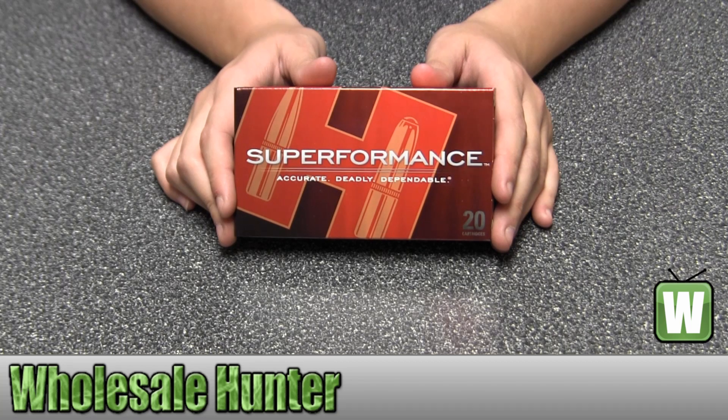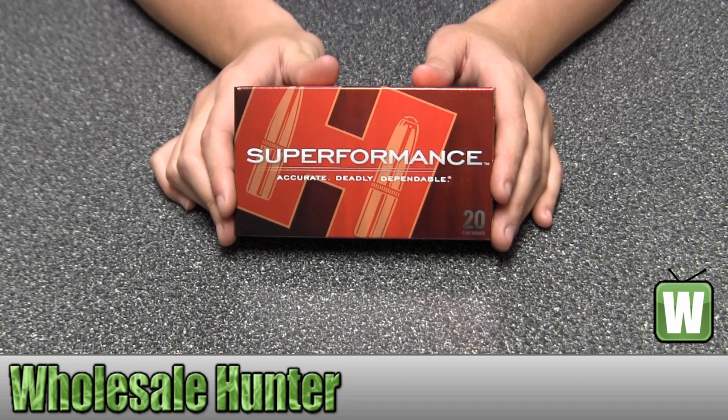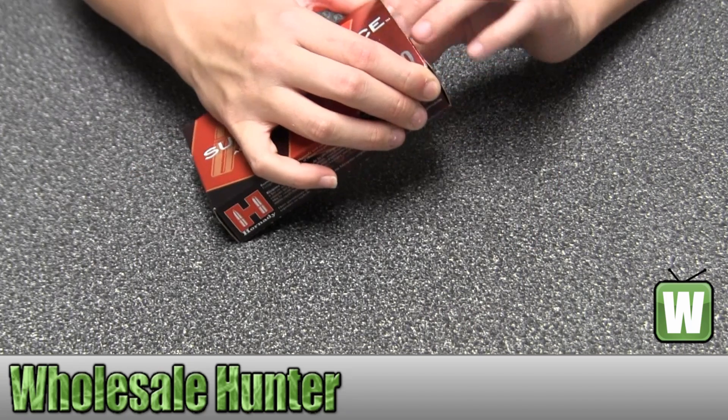Hello, this is an unboxing video for manufacturer number 80933. This is by Hornady. These are 20 centerfire rifle cartridges for a .308 Winchester. They're 150 grain, SST, Superformance. I'm going to take them out of the box here for you so you can get a better look.